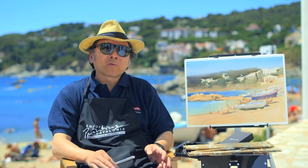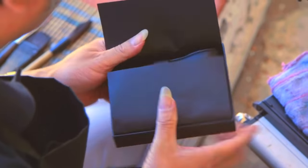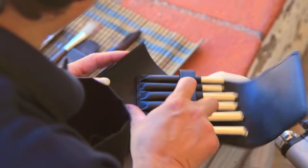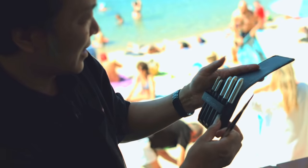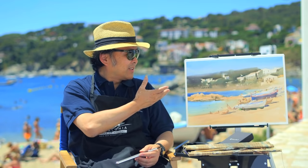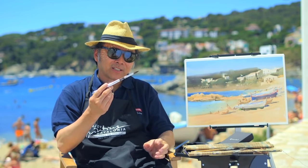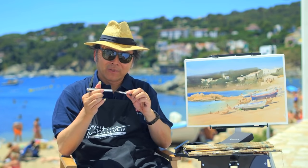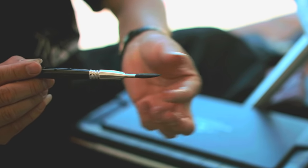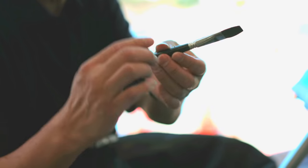Escoda has been making new brushes especially for me, so today in this painting all the brushes I used are from Escoda. This is my first time using all Escoda brushes and I felt very great. We can see with this finished painting — the big brushes, the middle size brushes, and the small brushes — it's all very perfect. In the process of painting this, I was able to try all these different brushes and the overall feel of them is very good.